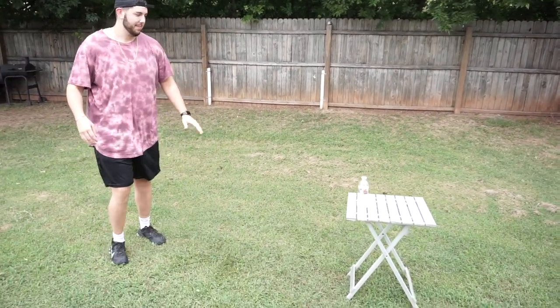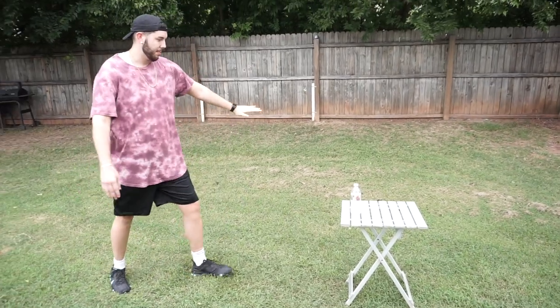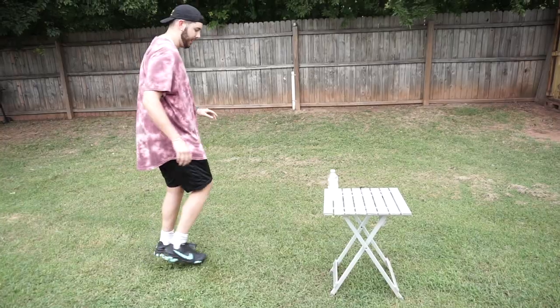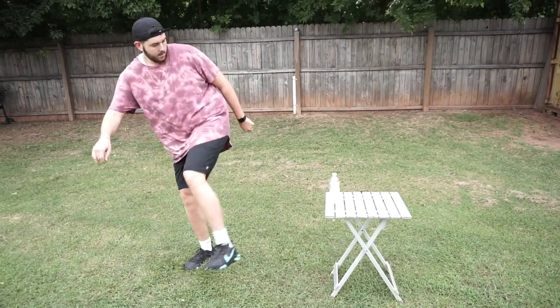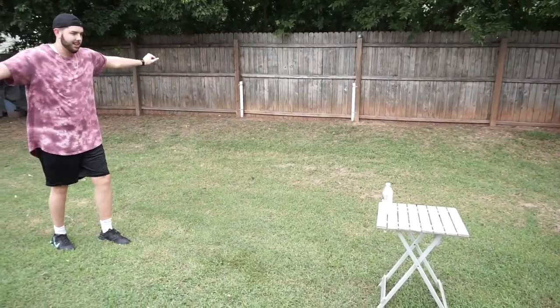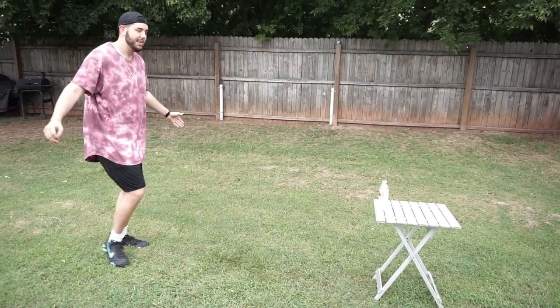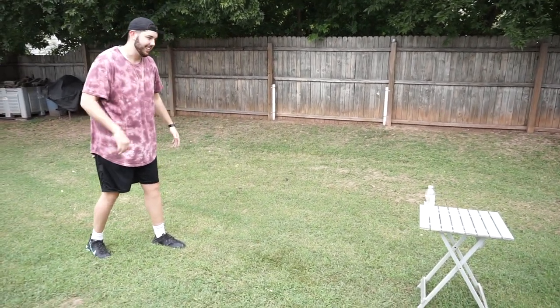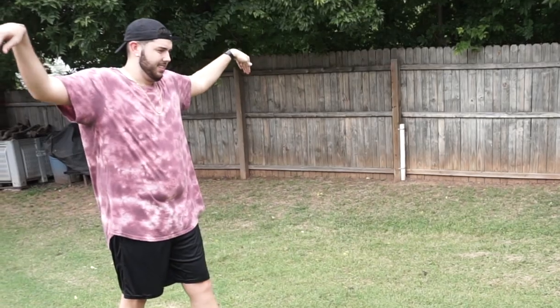I completely missed. So you're supposed to hit the bottle cap — supposed to end right? Okay, ready. I think — yeah, I think you did it. Why do I keep missing it? Okay, the karate pose.